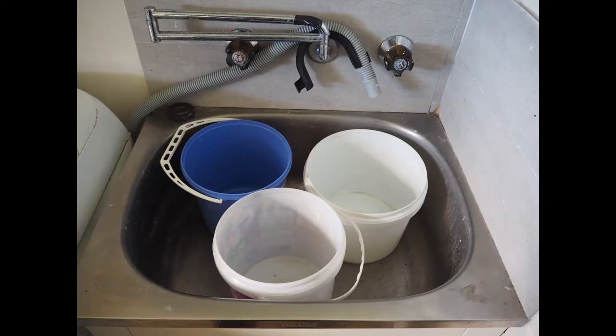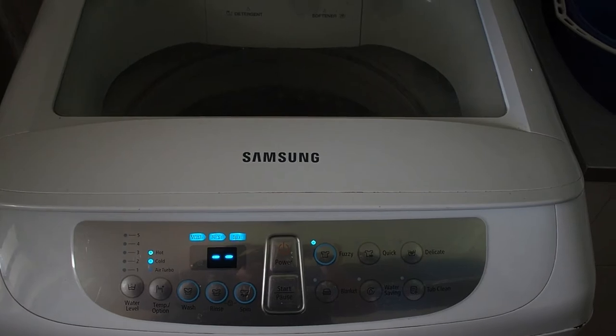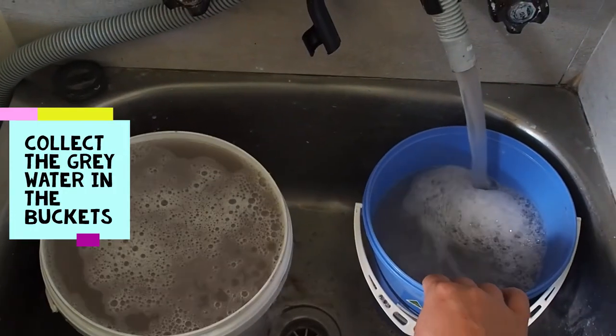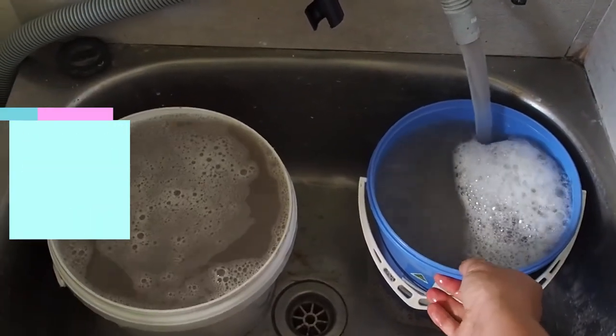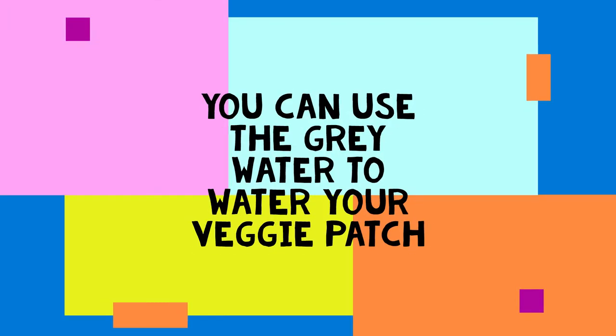If your washing machine's outlet pipe does not go directly to the drains but into the laundry sink instead, then you can use buckets to collect the water as it comes out. You'll have to be quick switching between the buckets and will probably need to empty them in the garden.